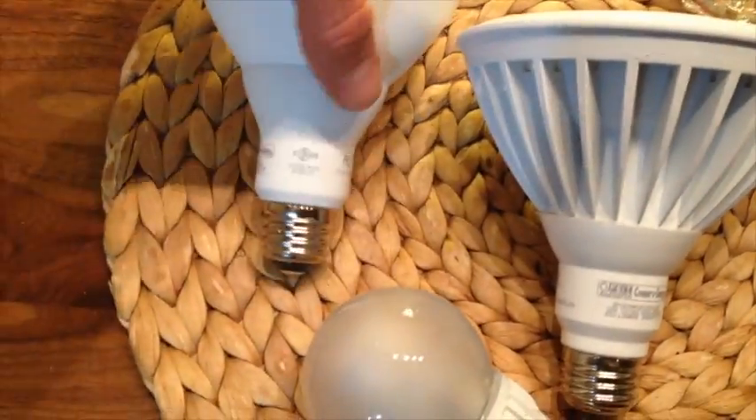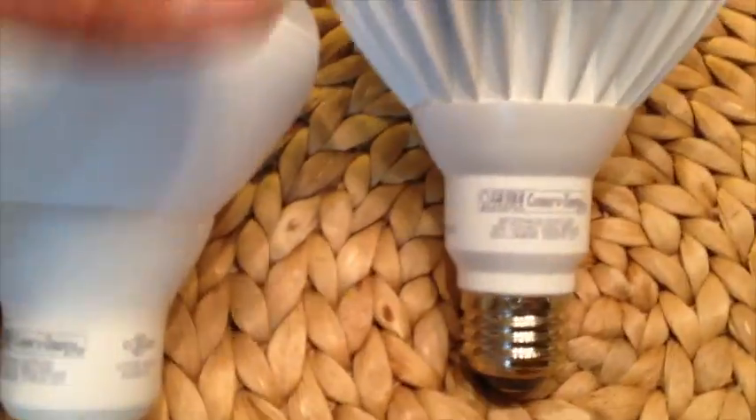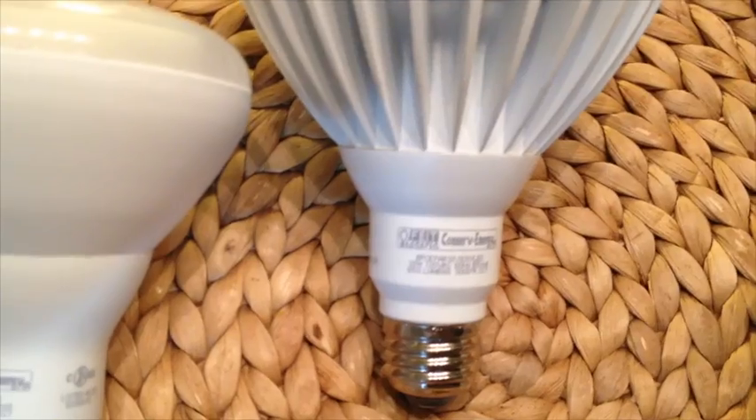Here's a test of some common LED bulbs. I believe I got this one at Costco, this FEIT bulb here, and this other one I also believe I got at Costco.